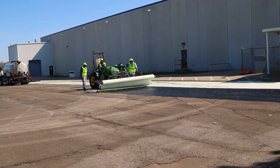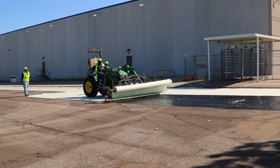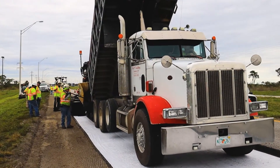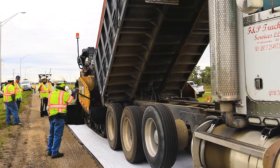Once the tack coat is applied, the paving fabric is installed with a specially equipped tractor or distributor truck designed to efficiently place the fabric. Controlled construction traffic can drive on the paving fabric immediately after placement; public traffic is not recommended.